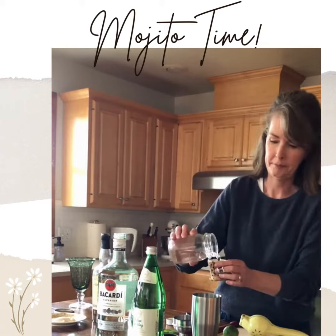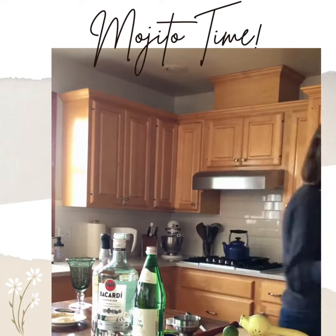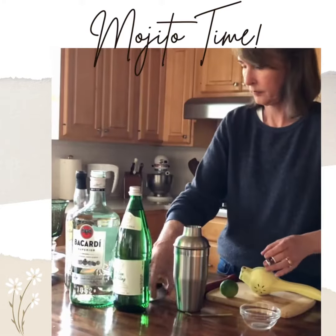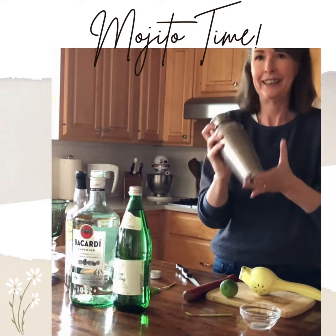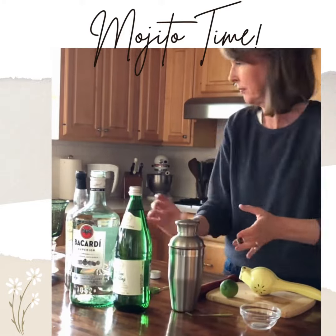Pour in the rest of the lime juice — so that was two shots of lime juice altogether. One to two shots of simple syrup — you could even use agave syrup if you prefer — and then shake it up really good.